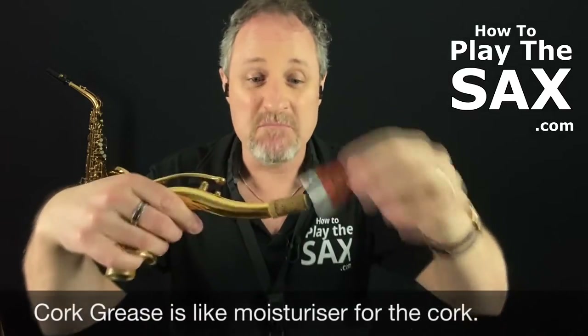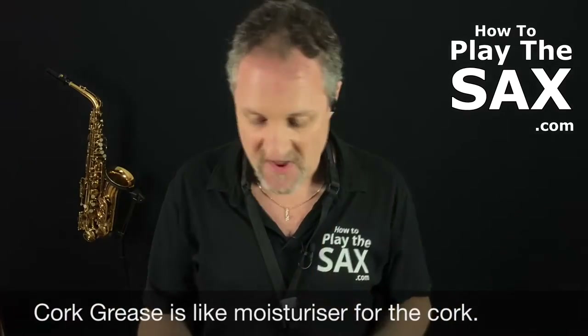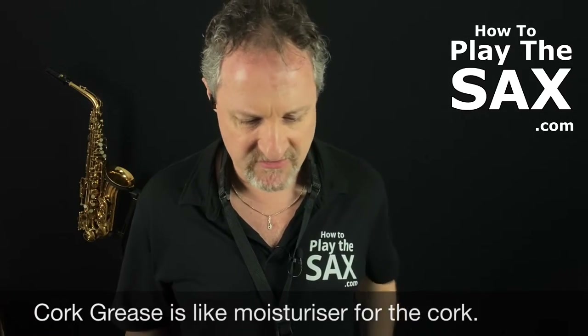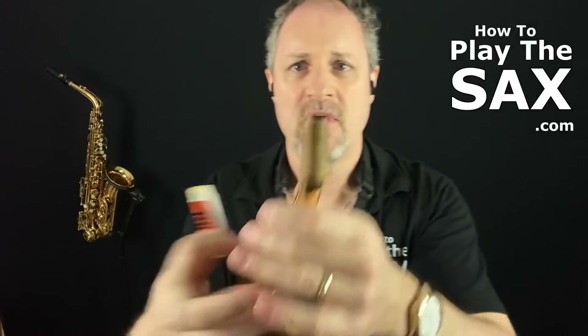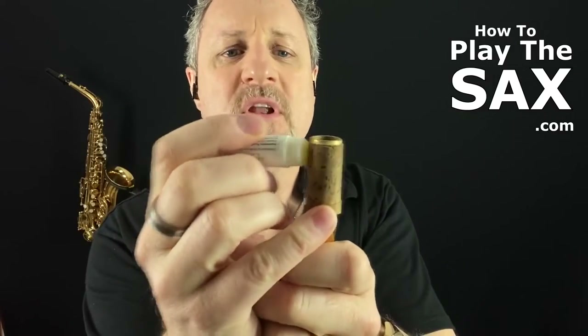Cork grease is like moisturiser for the cork, just like you do with your lips. What you need to do is just a tiny little bit — you take the lid off and this one's like a chapstick, you just screw it up like a lipstick. And then carefully holding the neck, not putting pressure on there, with our cork grease we just put a little bit on the top.